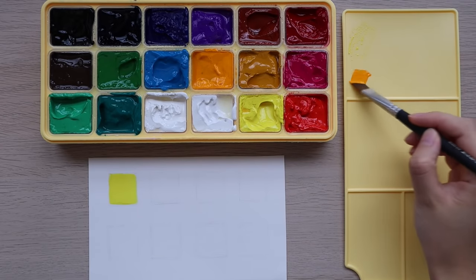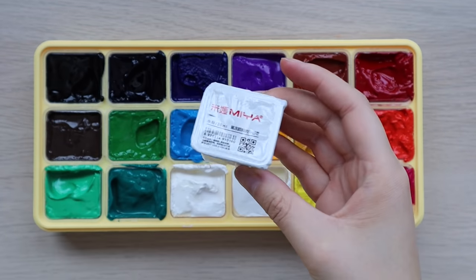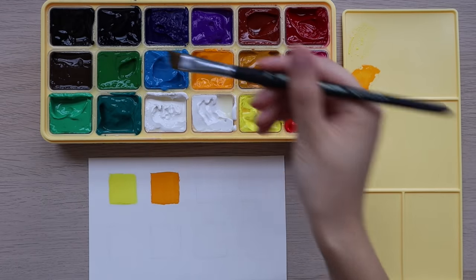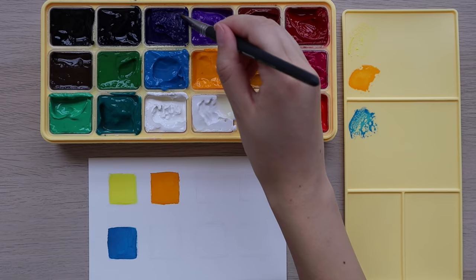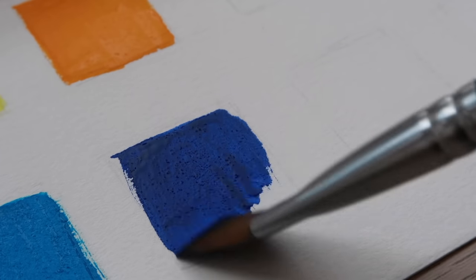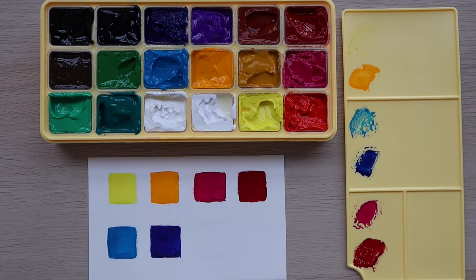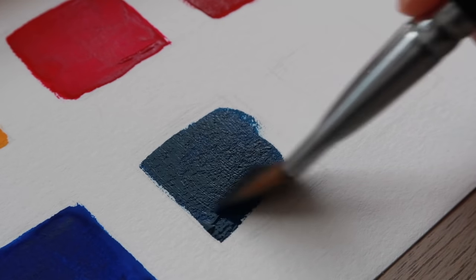I bought this second set from Taobao, which is like the Chinese equivalent of Amazon. You can also find the colors in individual jelly cups, and as tempting as it was I only got an additional white since I use them up very quickly. My second tip is to swatch out all of your colors. I've done this many times on my channel, but it really helps to see the colors on paper. I'd suggest swatching a decent amount — not just a tiny square like I did with my first gouache set.